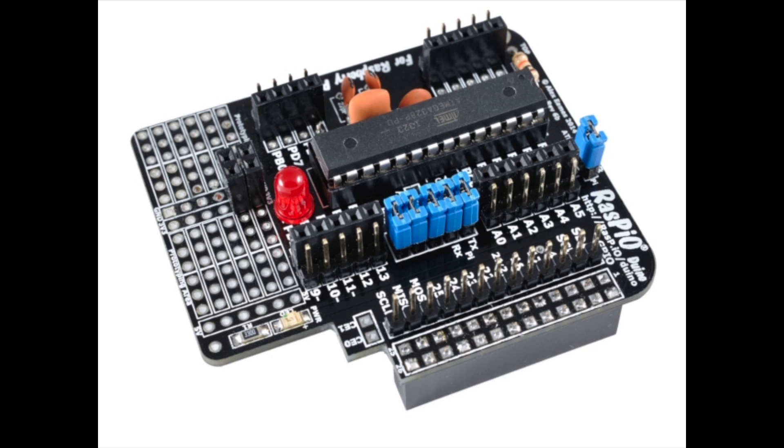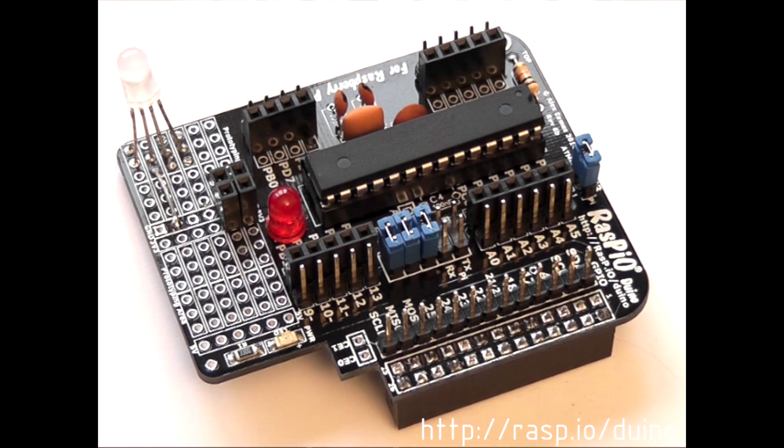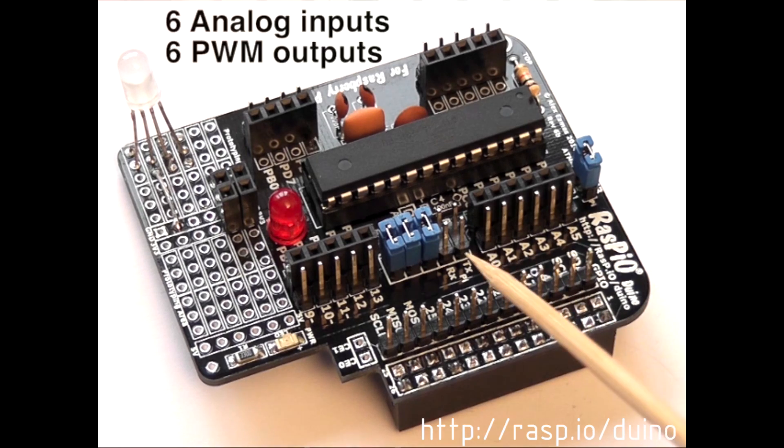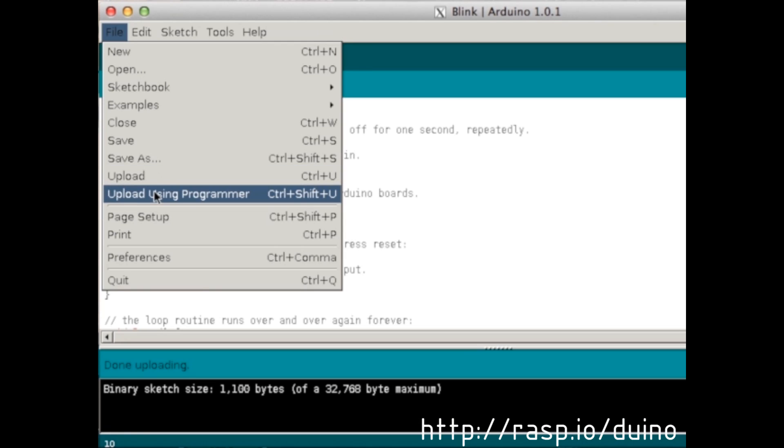I've made a little add-on for the Raspberry Pi called the Raspi Arduino. This gives you most of the capabilities of an Arduino right there on your Raspberry Pi — things the Pi can't do on its own, like real-time processing, analog inputs, and hardware PWM. You program it with your Pi using the brilliant Arduino IDE, which Gordon Henderson has adapted for use on the Pi.